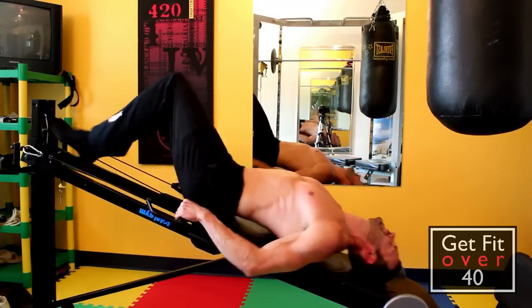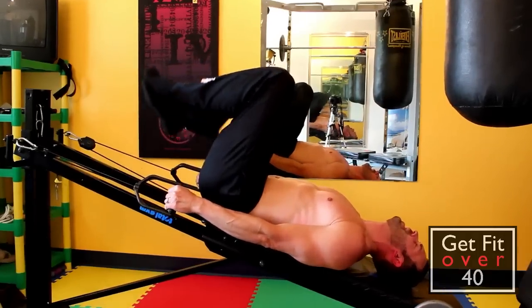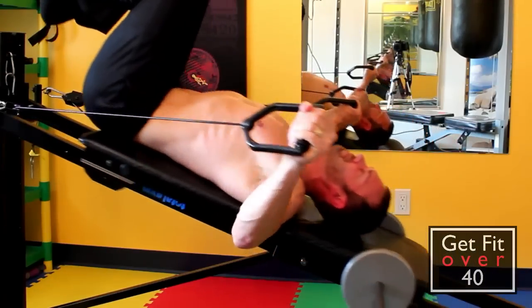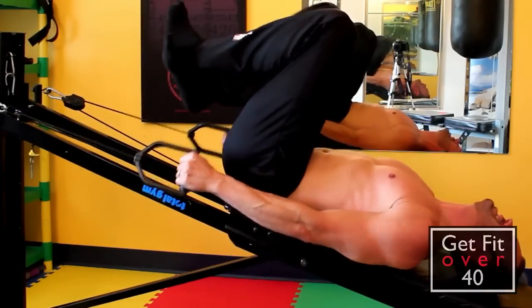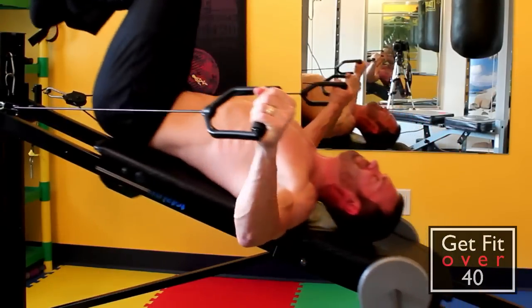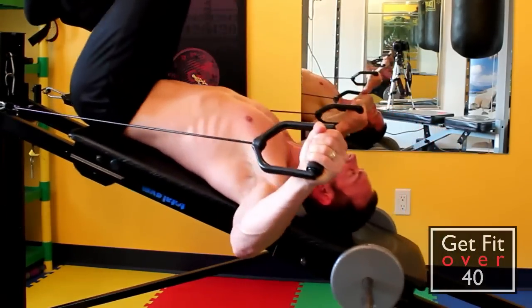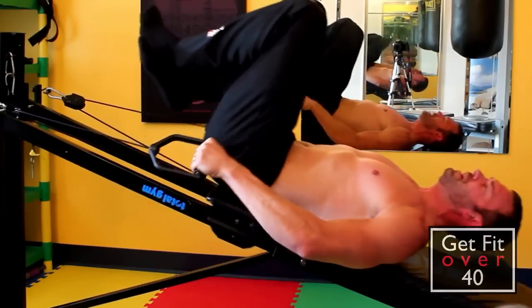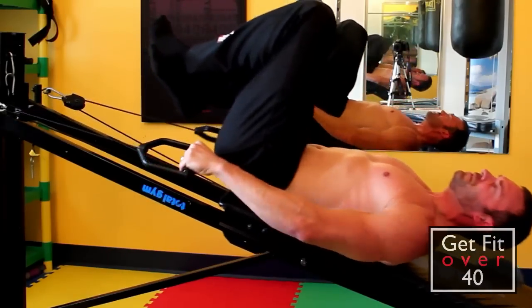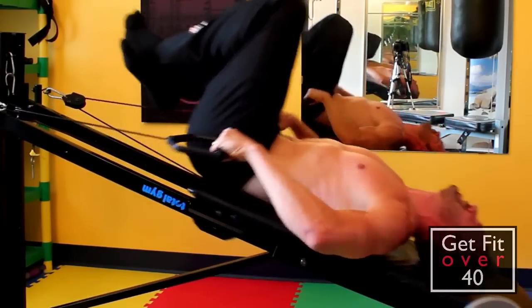Upside down. This is basically a shoulder raise and you just come out straight. It's a little bit heavy for me. You want to keep your arms pretty straight — it's a bit heavy, but I'll just keep going. When you get tired, you can actually turn it into an easier version by bringing your arms in to finish off the set.